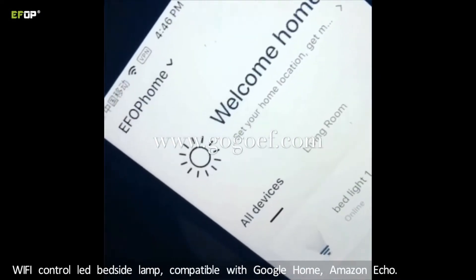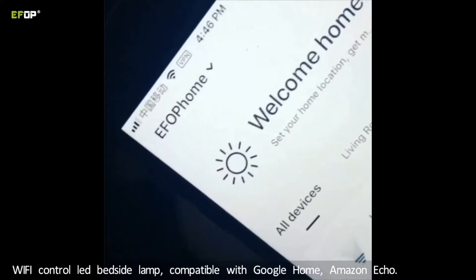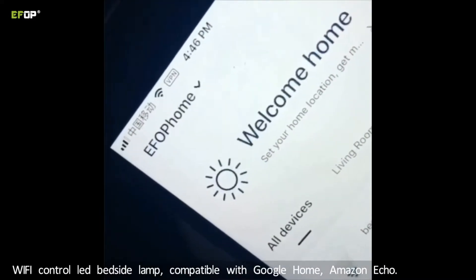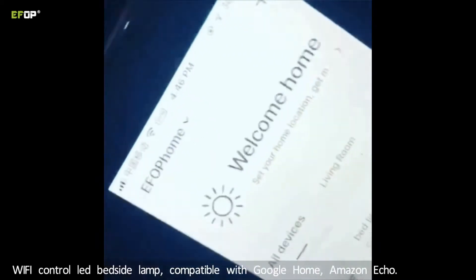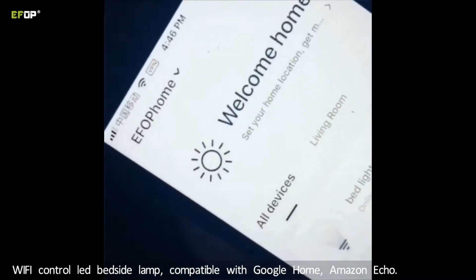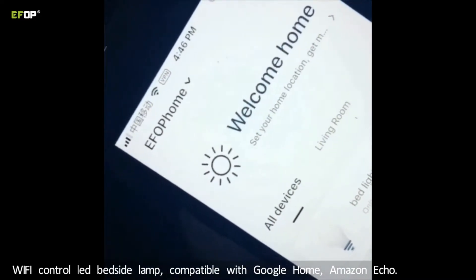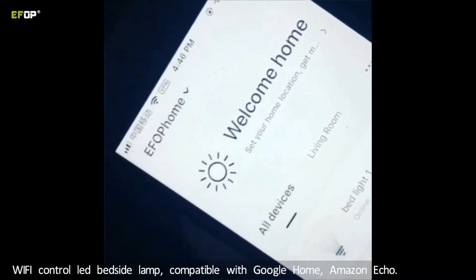Hello, welcome to eFORP smart home project. This is an LED color light with app control after connecting the Wi-Fi. Let me show you the function.